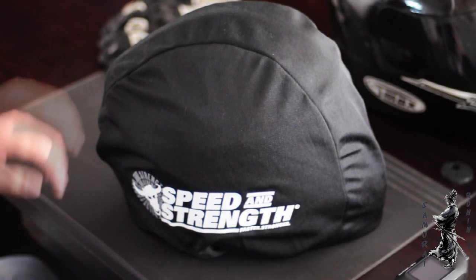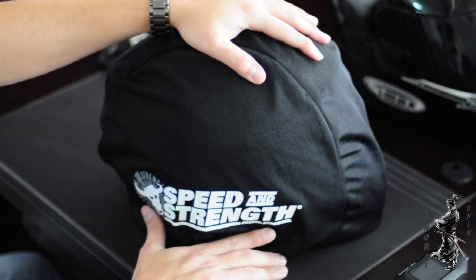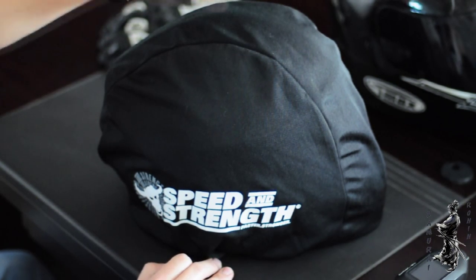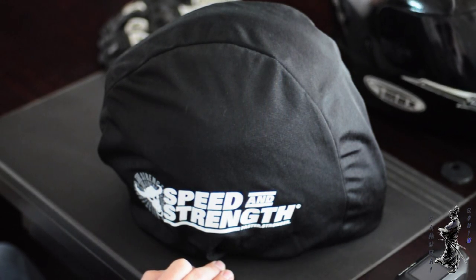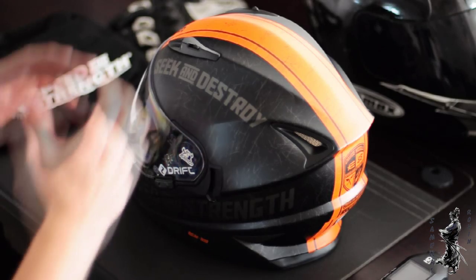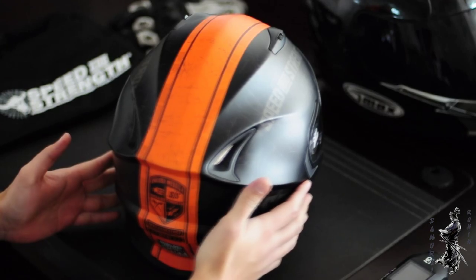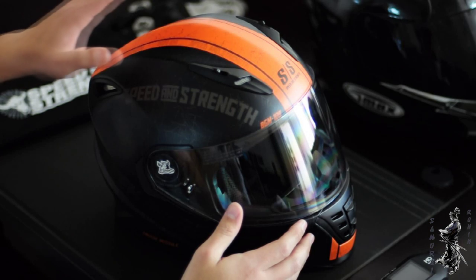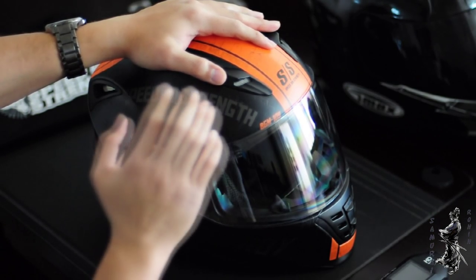What's up guys, today I bring you the new Speed and Strength SS 1600 Cruise Missile in orange. I just got this beauty to replace my previous helmet, the G-Max, and today we're gonna see some features of this baby. If you're watching my channel, you know I really love this brand — Speed and Strength. I've got my jacket, my gloves, all my protection from Speed and Strength.